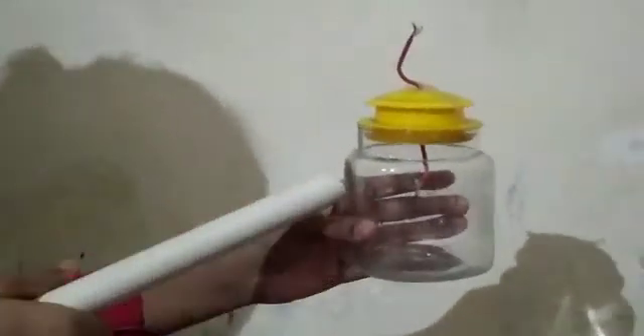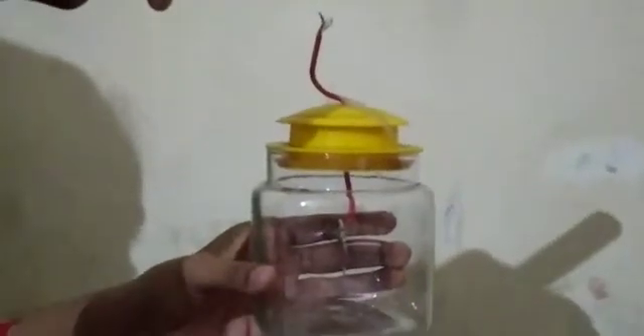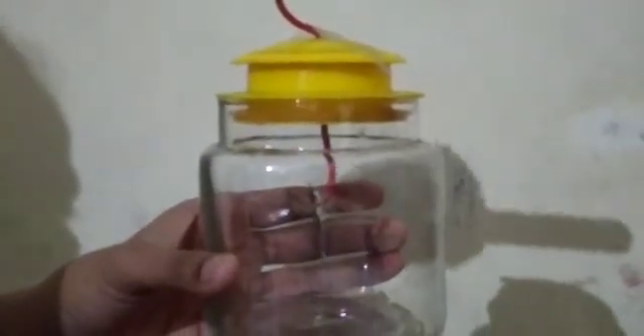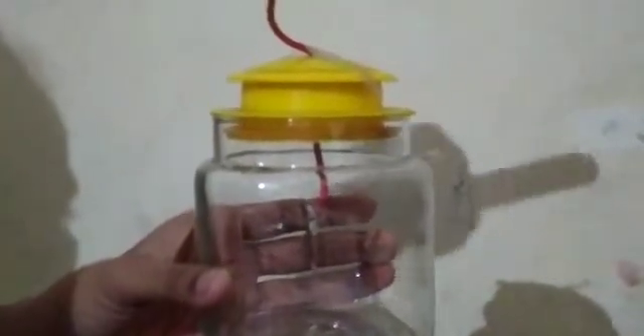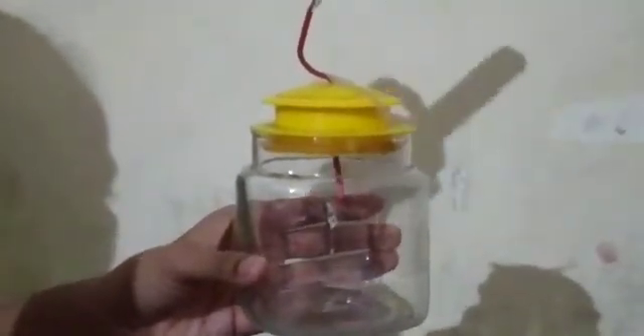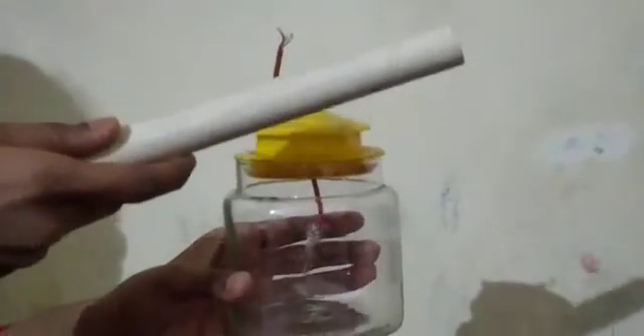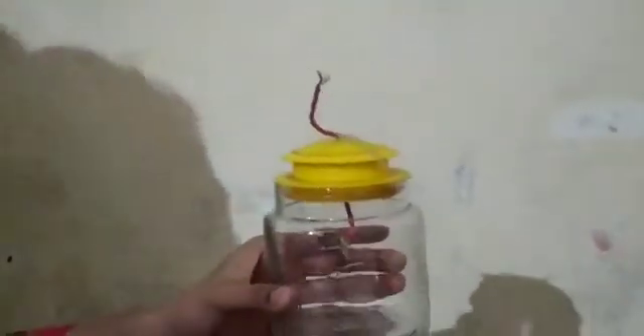So friends, I have charged it and now I will try to do it — you will see the change in the aluminium foil. Can you see that the aluminium foil is repelling? Can you see that it is attracting and repelling? I am not touching the wire but it is moving — pull, push, pull, push. Now it is working! So I hope that you can see how it works. My experiment is successful!